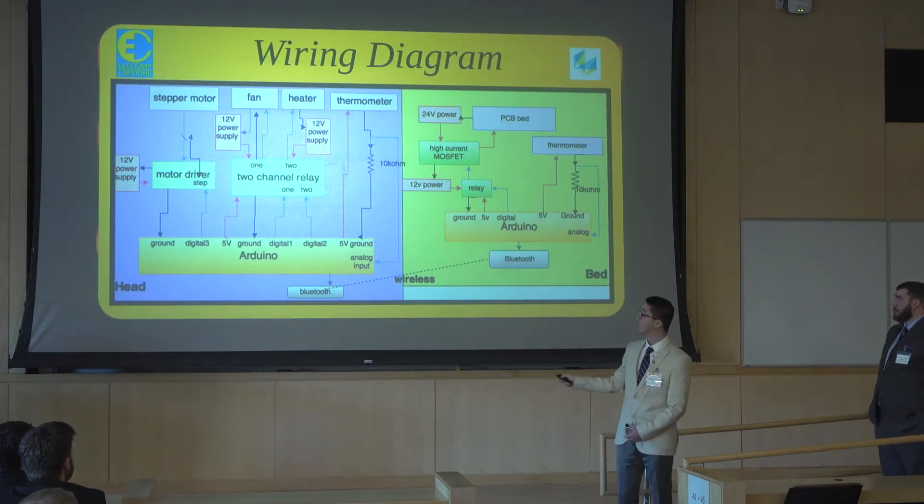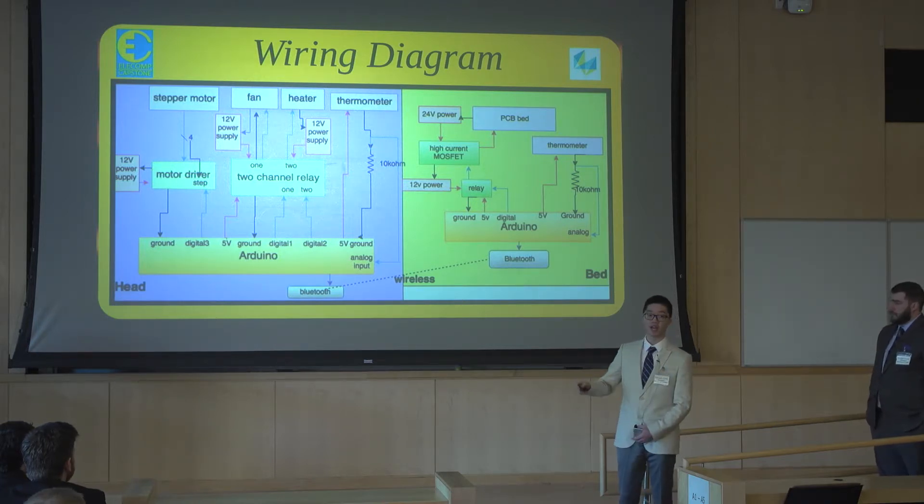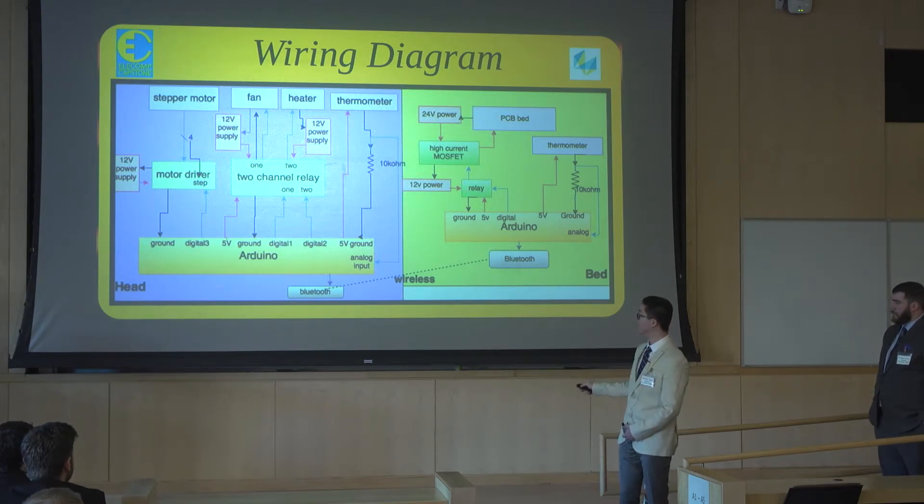Here is the wire diagram. One thing to note is that we use an Arduino on the head and another Arduino on the bed. The two Arduinos communicate with each other wirelessly via Bluetooth, so we can eliminate excess wiring on the hardware machine.